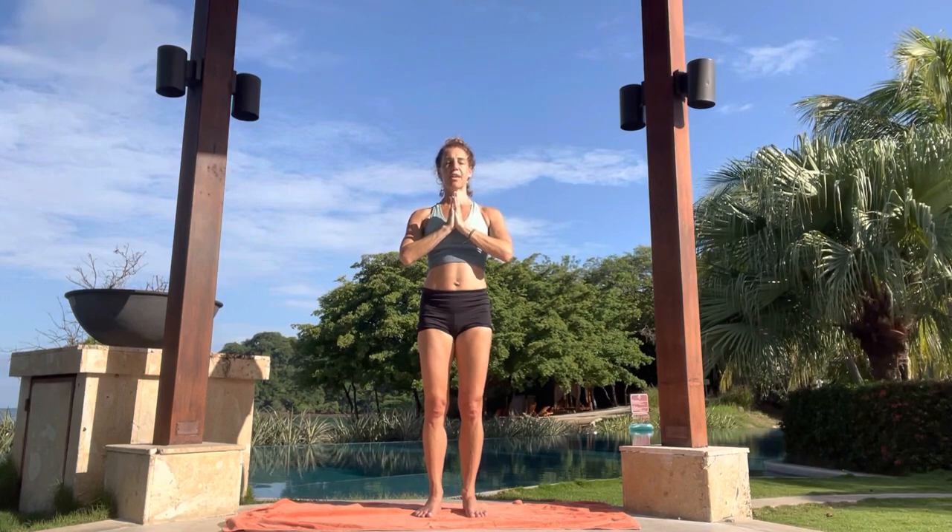Pause for a moment, really feeling yourself standing on your mat in this space. Feet are grounded. Energy moving within the body. Noticing the sounds around you. Maybe the sensation of a breeze or the air on your skin. A scent in the air. Gently open the eyes. Look around you. There's so much beauty that we walk by on a daily basis that goes unnoticed. Just taking a moment to absorb that into your mind and into this moment.